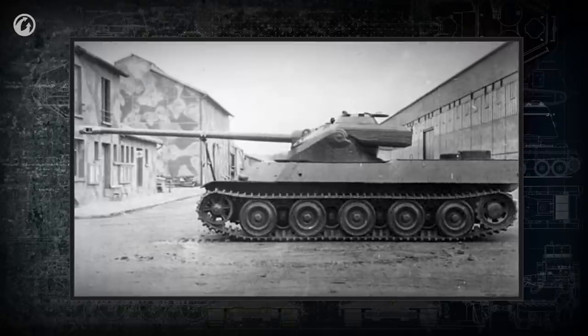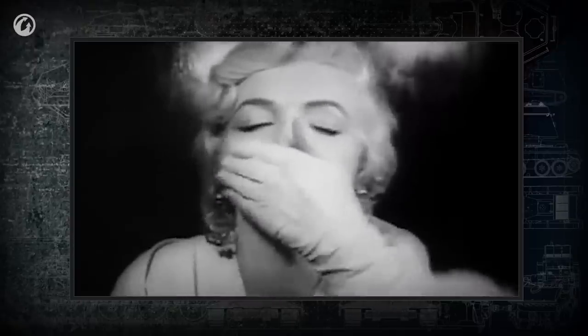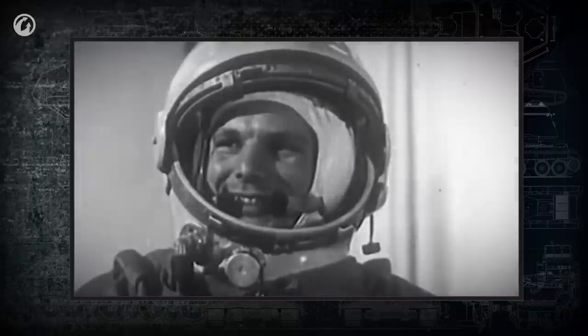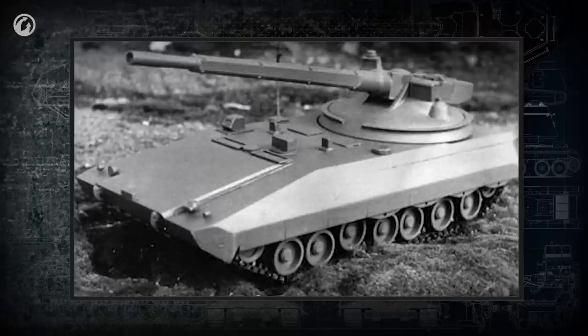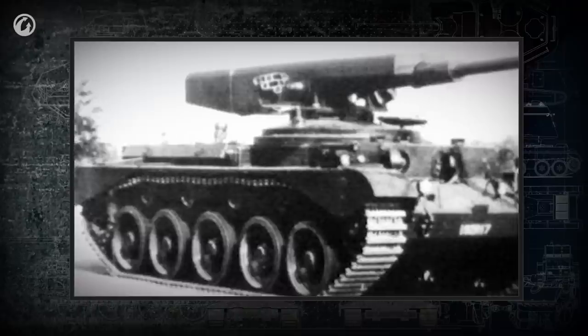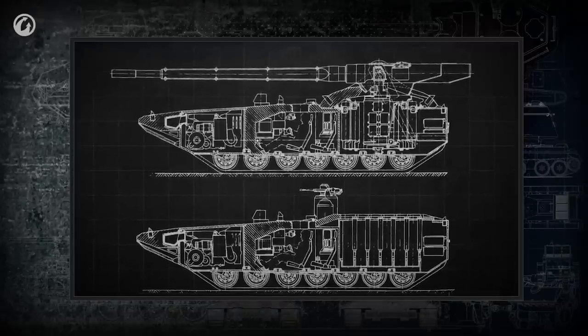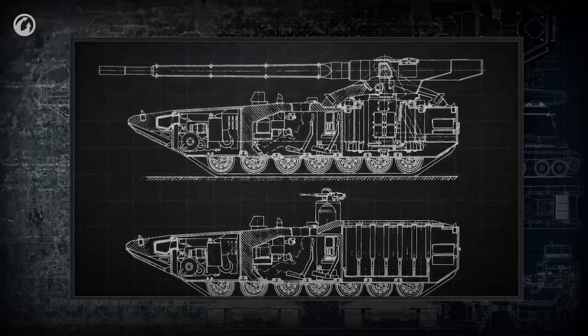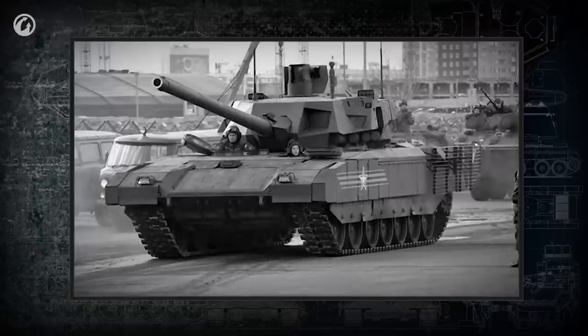Performance was disappointing, and the oscillating turret was eventually abandoned in favor of conventional designs. The idea to make the turret fully unmanned appeared in the 1960s and is still in active development today. This layout would allow improvement of the turret's armor and would isolate the crew from the ammunition. The concept looks promising, but time will tell if it will ever come into wide use.